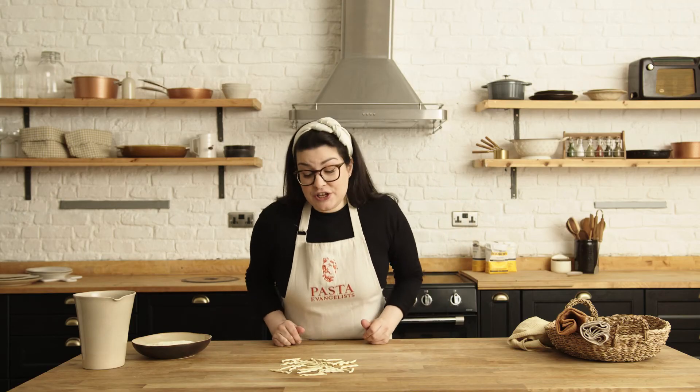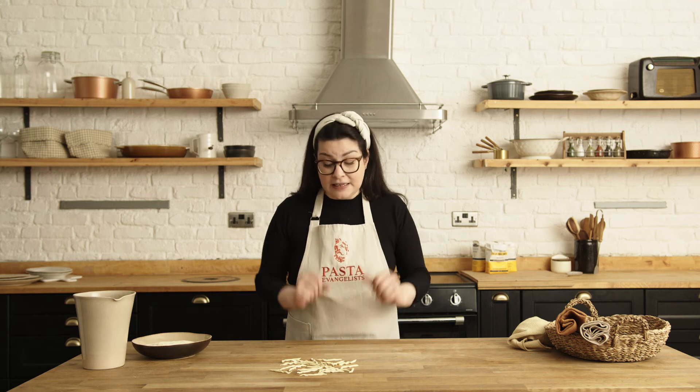Ragazzi, the trofie are ready! You can cook them in hot, salty boiling water for about four to five minutes. Remember, pasta bianca — vegan pasta — takes a little bit longer to cook because the flour contains more protein, so leave it about four to five minutes.